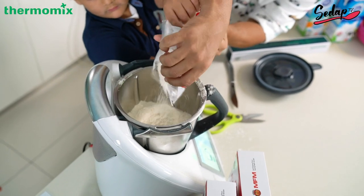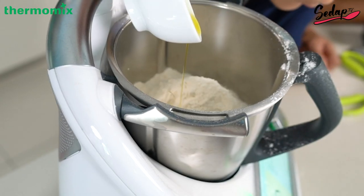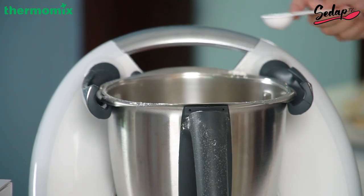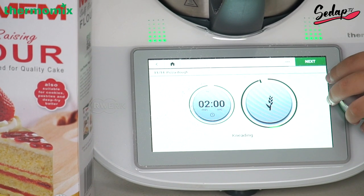A little bit of mess never hurt anybody! Stop! Okay, there we go — 402 grams. What's next? 30 grams of virgin oil, one teaspoon of salt. And then you do two minutes, speed 10, and it just starts.